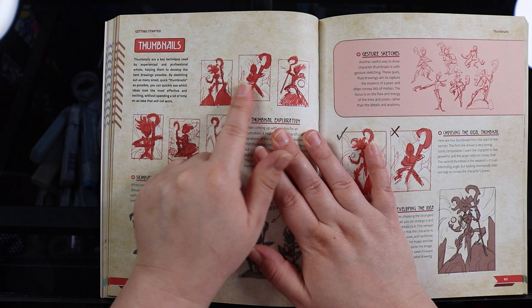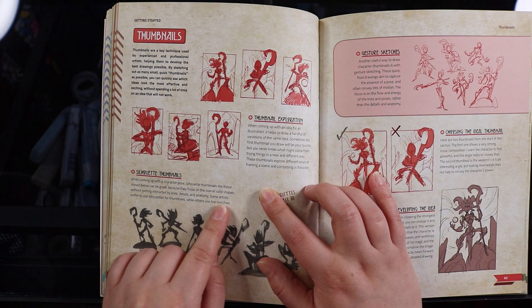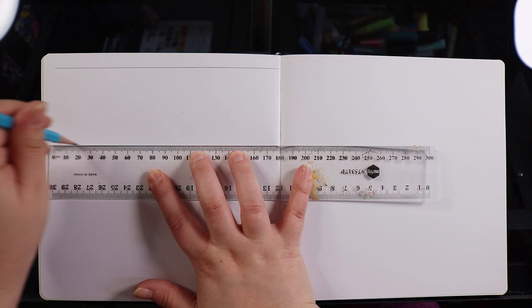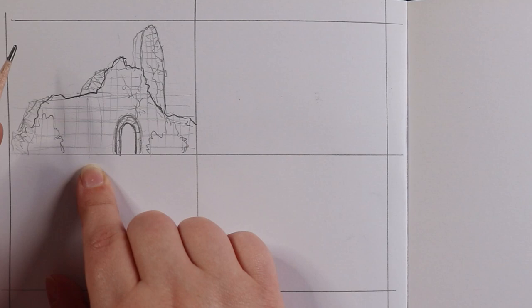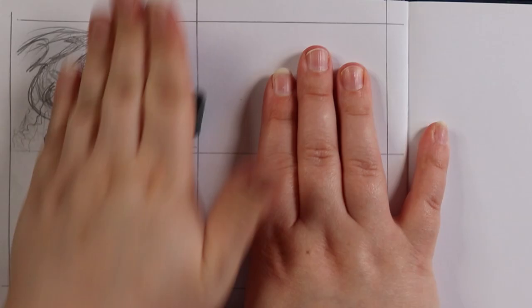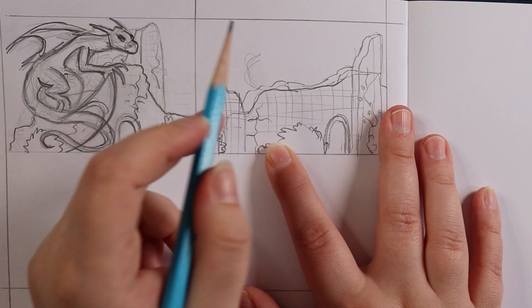Something they mention in this book which I often neglect is thumbnailing. It explains that by sketching out as many small quick thumbnails as possible, you can quickly see which ideas look the most effective and exciting without spending a lot of time on an idea that won't work. This is such a very important thing which I often neglect because I can be a little bit impatient — I dive into a sketch and end up changing it a lot, when I could have just worked on a small set of thumbnails first.